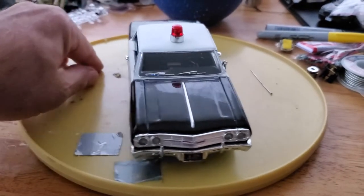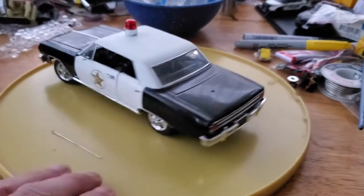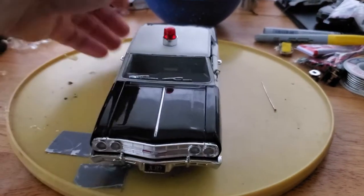This is a 1/24 scale Chevrolet made into a Mayberry police car, similar to the cars back then. It is not a Ford — I know it's a Chevrolet — but it's got the Mayberry Sheriff's Department markings on it.